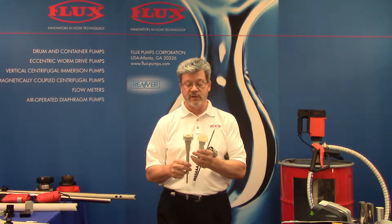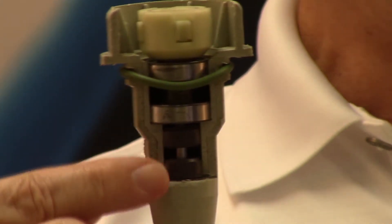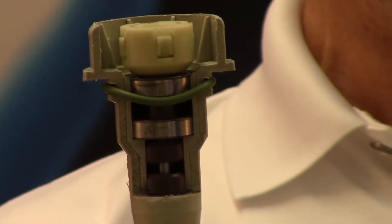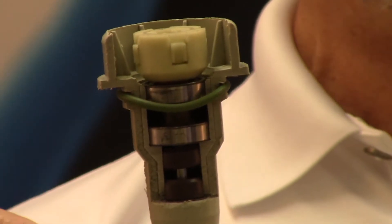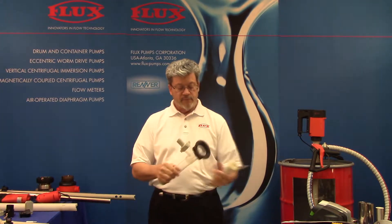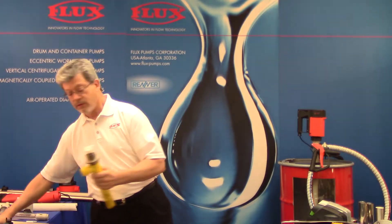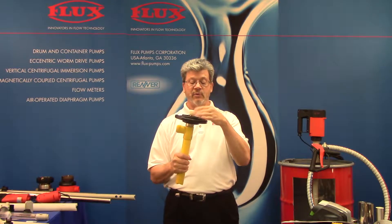Looking further at what makes the flux design unique — in our cutaway view, we have a double lip seal. This happens to be Viton, but we offer it in four materials: Viton, EPDM, PTFE, and CalRes. Anytime we have an application, we check Viton first since every pump has it, and if Viton's not compatible, we switch to another material. Now comparing to another competitor's pump — this pump has what I call breakage issues. Long before parts wear out, parts tend to break.